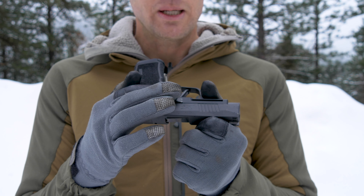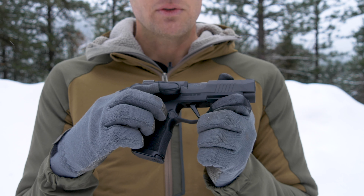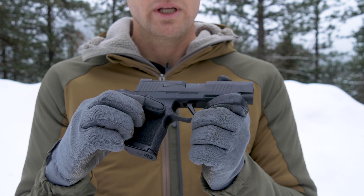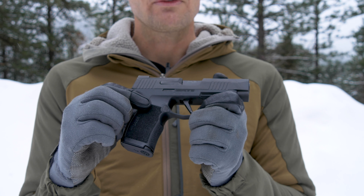Sometimes you will have ambidextrous controls — again slide stop, slide release — this being a takedown lever. But you may or may not have those same controls on the other side, such as slide stop, slide release, or even a magazine release for left-handed shooters.